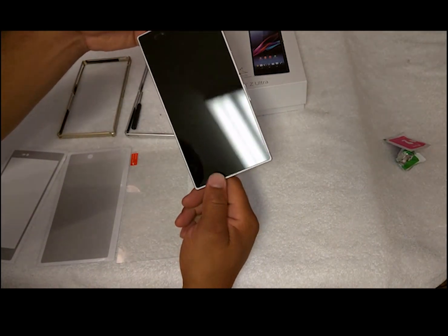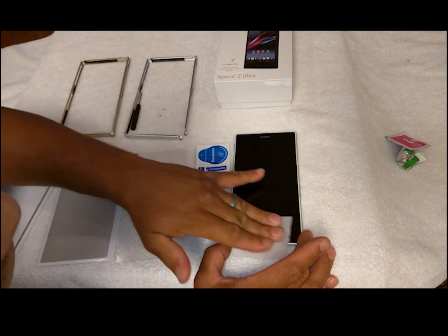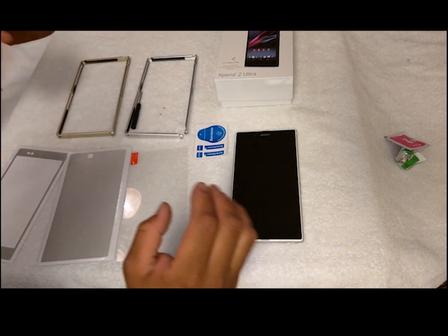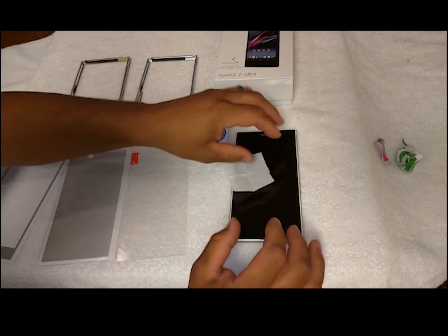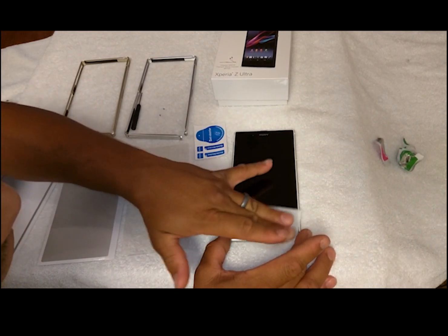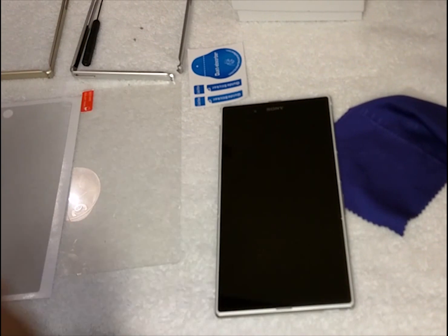So what I do is I'm just applying a little wet wipe here because I want to put that glass screen protector on there and I want to make sure my screen is nice and clean. We're going to go ahead and dry it off — nice and clean. The key part is trying to get it applied as fast as you can before you get dust particles on there.